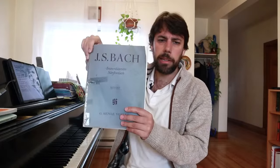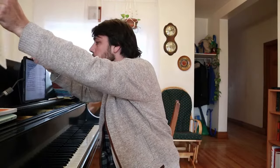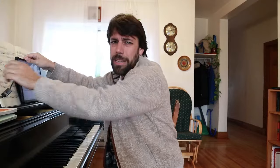I always recommend getting the Henle edition if you don't already have it. Unfortunately the internet copies of this piece are really bad. If you're going to use an internet copy, use the one that has the least things added to it. When it comes to staccatos, slurs, accents, and things like that that Bach didn't write, I don't recommend using those. I personally like to have the cleanest copy I can get.